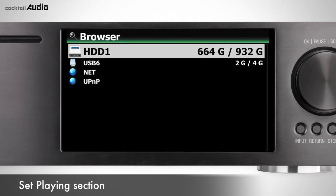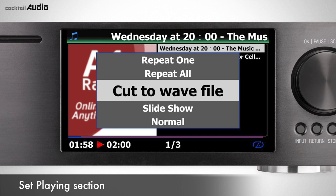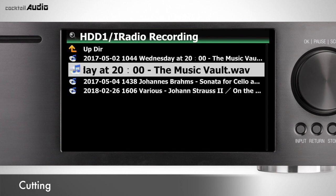The Cut function works in Browser only and is useful for cutting recorded files. Set the playing section as described, press Menu, select Cut to Wave File, and press OK. In the same folder, a cut main file is created with the same track name.